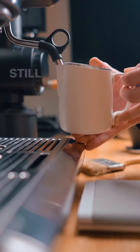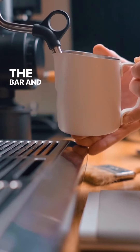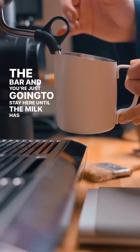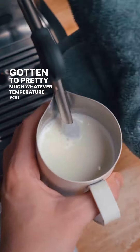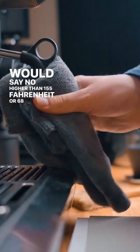Once you find your vortex, you're going to be as still as possible. I like to use my pinky as stabilization on the bar. You're just going to stay here until the milk has gotten to pretty much whatever temperature you want, but no higher than 155 Fahrenheit or 68 degrees Celsius.